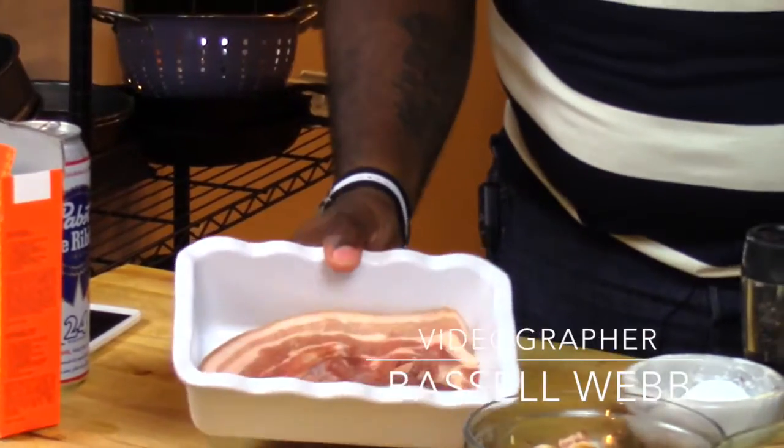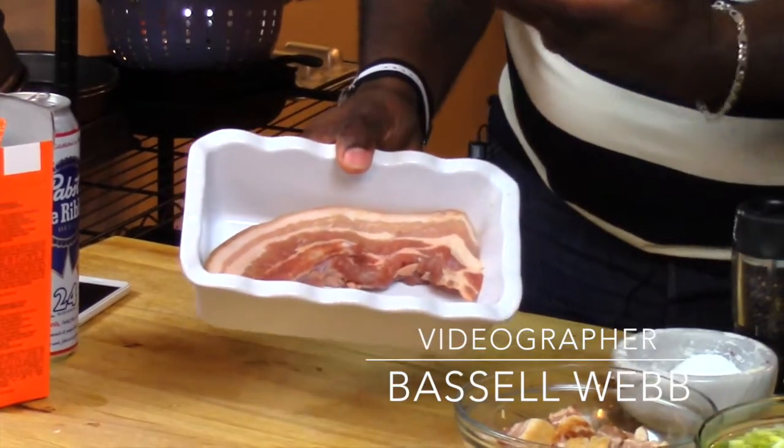I am super excited about what I've got going on today. I've got this amazing pork belly that we're going to slow braise. I've got my oven preheated to 350 degrees. Now, pork belly is basically bacon, right, before it's smoked and before it's cured. So this is going to be really good.